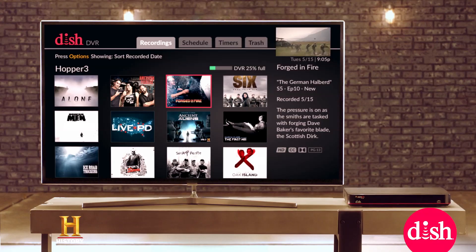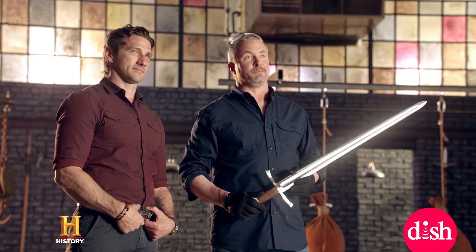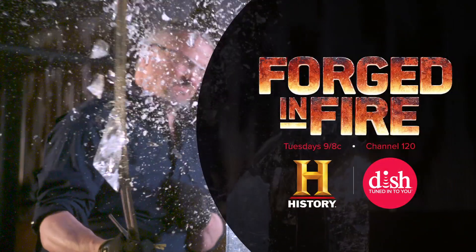Store up to 500 hours of HD content with the cutting edge experience of the Hopper DVR from Dish. Can I keep those goggles? Not happening. Forged in Fire, Tuesdays on History.